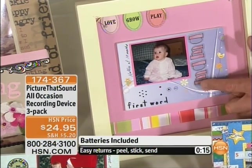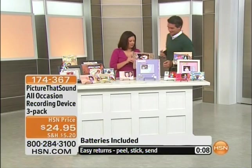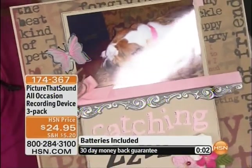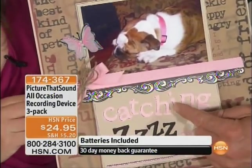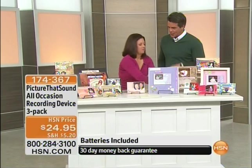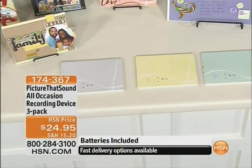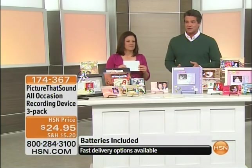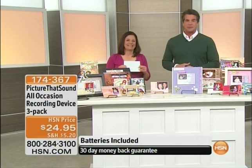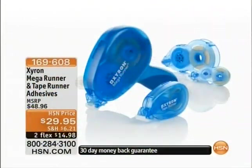Look at this example — that's a baby's first words. Think about it, it's priceless. And this one — this is a dog snoring! [Dog snoring plays] That's pretty funny. They're only $24.95 and you get three of them — one in yellow, one in teal, one in gray. Think about the great memories you can create, whether you've got kids, pets, or grandparents whose voices you want to save for a long time. This is the way to do it.